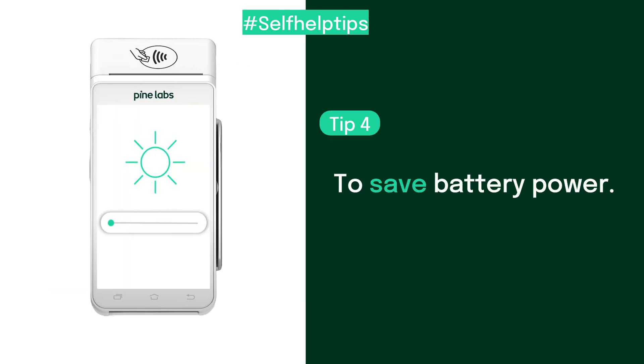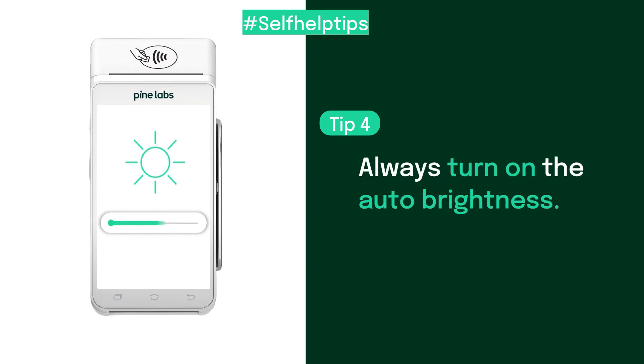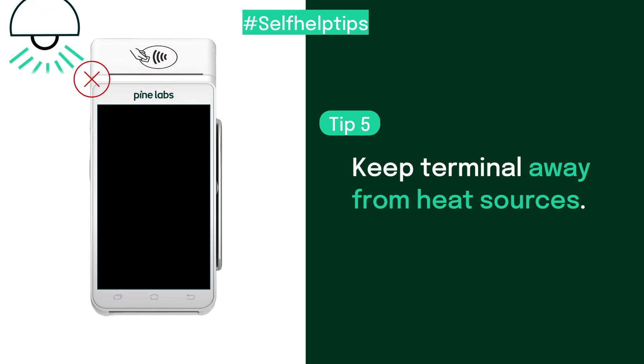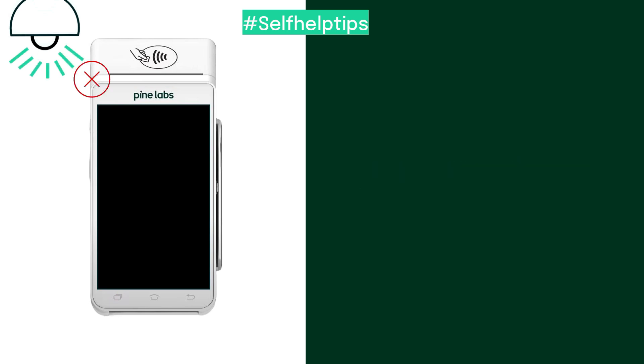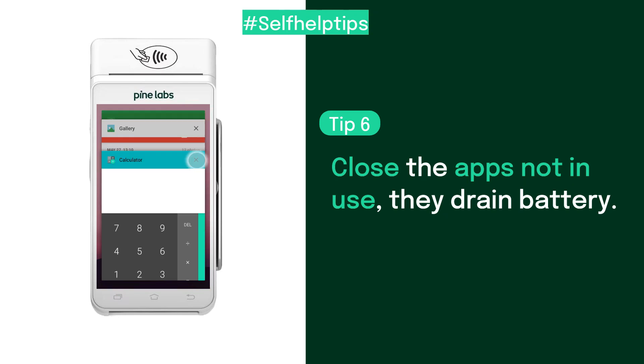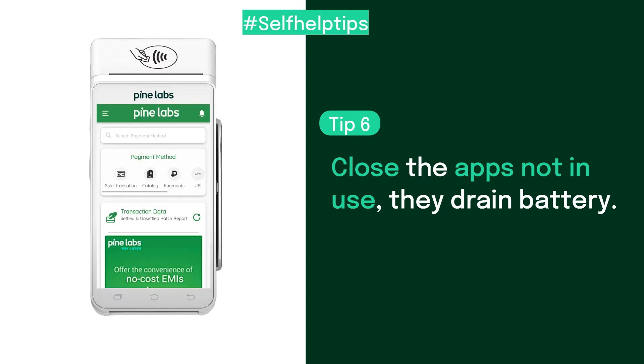To save some battery power on your terminal, always turn on the auto-brightness. Always keep the terminal away from heat sources to prevent overheating. Close the apps you are not actively using, as apps running in the background can drain battery faster.